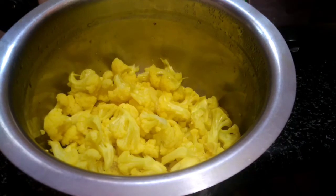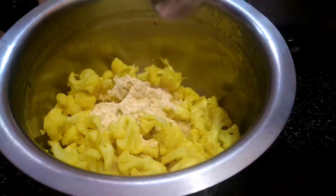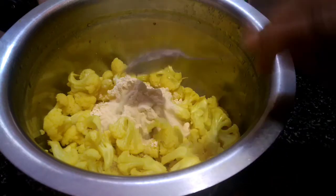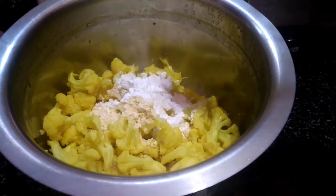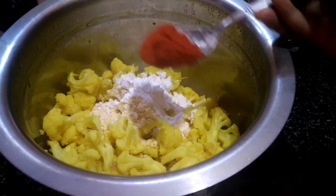First of all, we are going to add 2 teaspoons of cauliflower. Add 2 tsp corn flour, add 1 tsp chili powder.